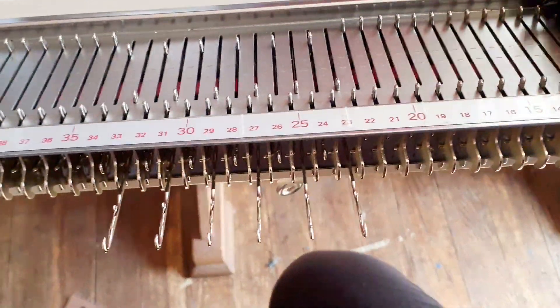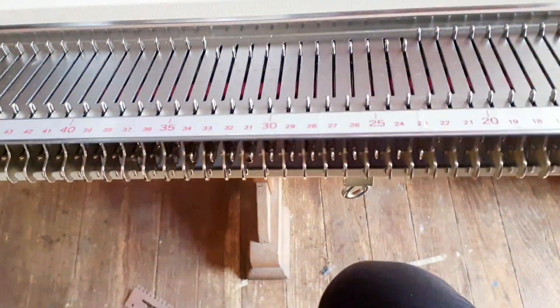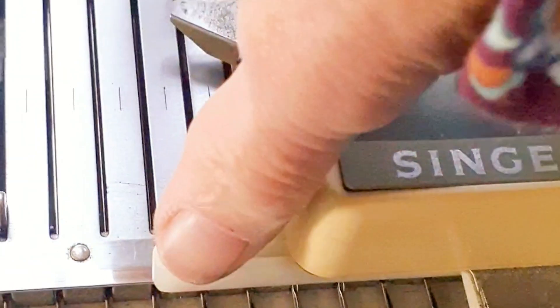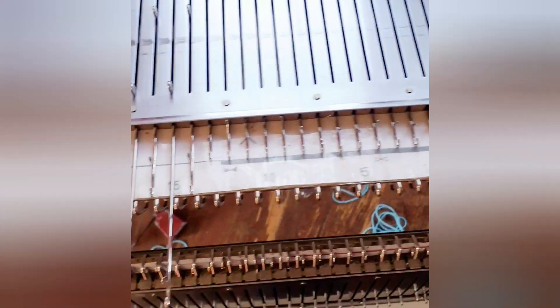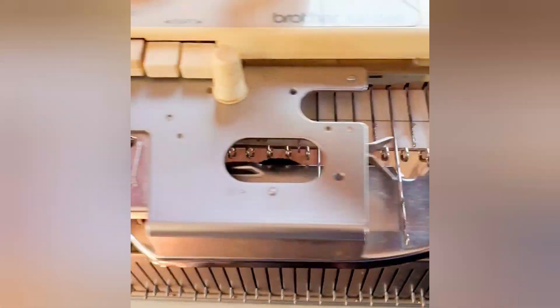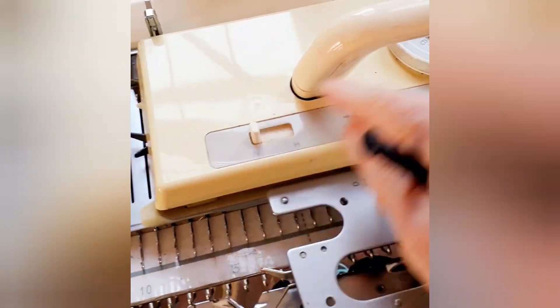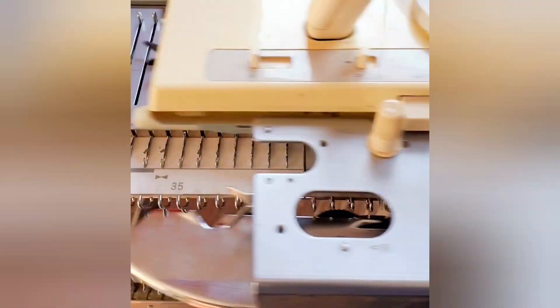Switching to position two causes them to knit off normally, so that's what we'll do for the second row of our two-row series. It's the same on Singer and Studio machines. On Brothers, it's N versus H — N is for normal knitting, H is for hold, so we create loops and manual tuck stitch by going to H. N cancels it, and the row will knit back every needle.